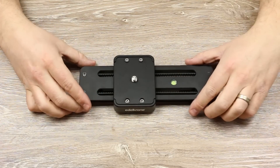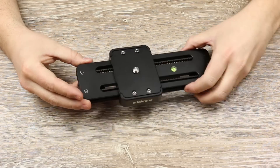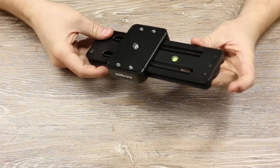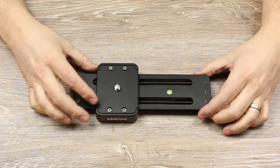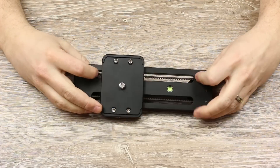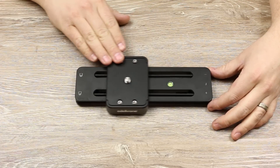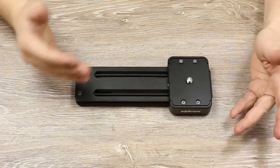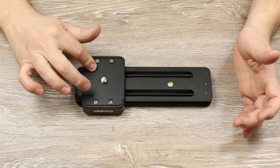Looking at the Slider 1 by itself, you'll see its compact design has some great features — like a locking wheel, a friction control wheel, a bubble level, a female 3/8-inch mounting thread on the bottom, and a male 3/8-inch mounting thread on the top. It has 6 inches of camera travel, and while it isn't as much travel as my larger Slider Plus, I found it's definitely enough slide to make an impactful shot.